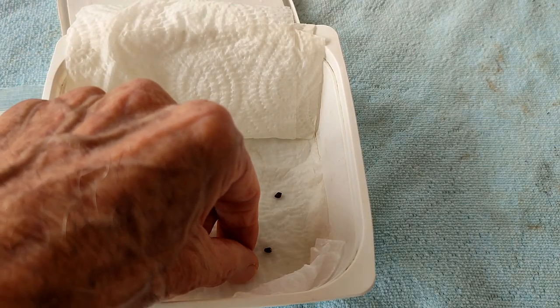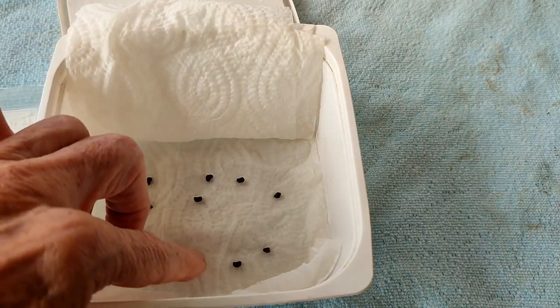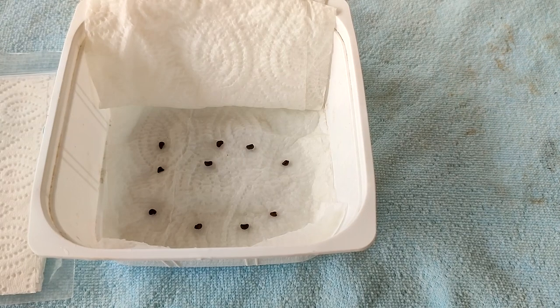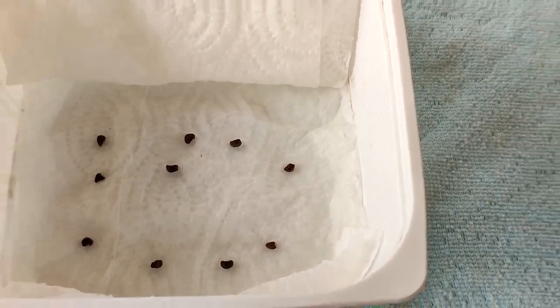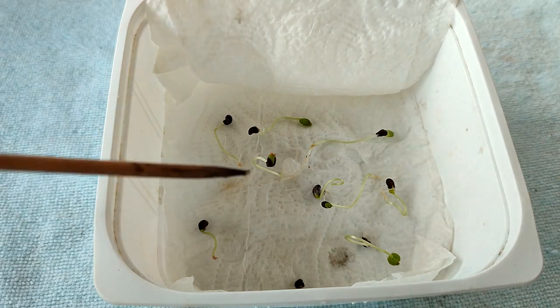I prefer a container as I think it gives the seeds a bit more room to germinate. Leave your seeds out of direct sun and keep above 75 degrees Fahrenheit, about 25 degrees Celsius. Here they are after nine days — almost every seed germinated. Excellent!